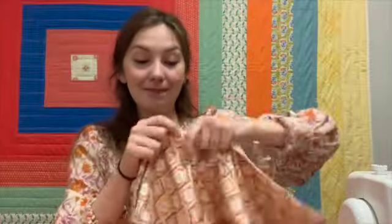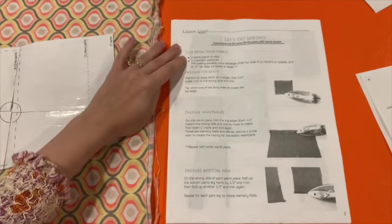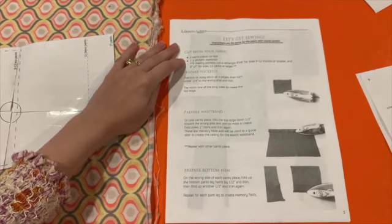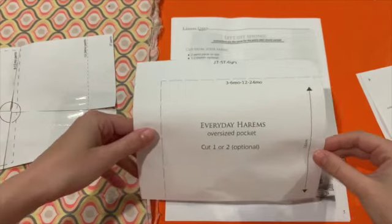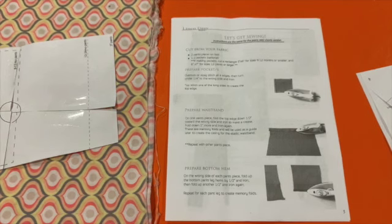Once your fabric is ironed, it's time to cut. The pattern tells us to cut two pant pieces on the fold and one to two pockets, which is a square pattern piece. The pockets are completely optional — if you don't want your pants to have pockets, you don't need to cut those squares.